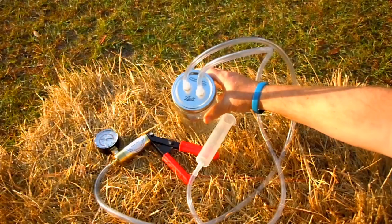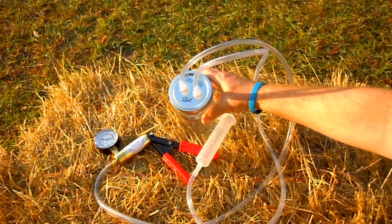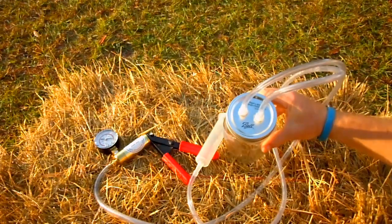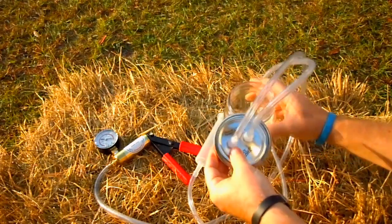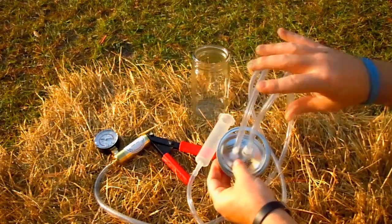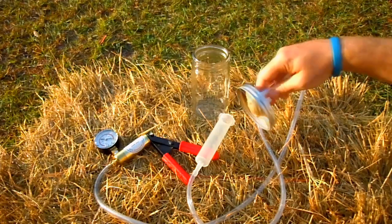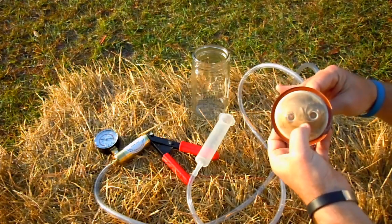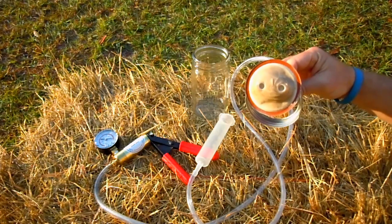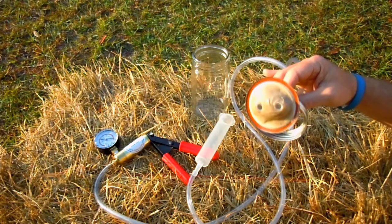They also use a wide mouth mason or ball jar, and everything works great. The pictures on eBay or Amazon look exactly like what you see here. But what they don't show you in the videos or pictures is the bottom of the lid, which seals the milk and air tubes using what appears to be some sort of epoxy.